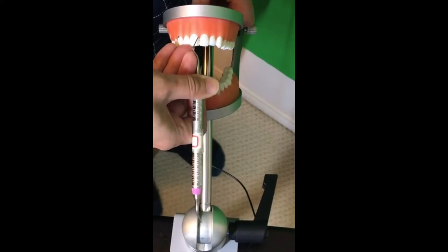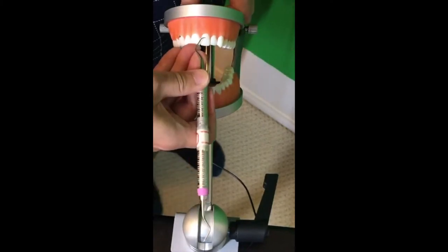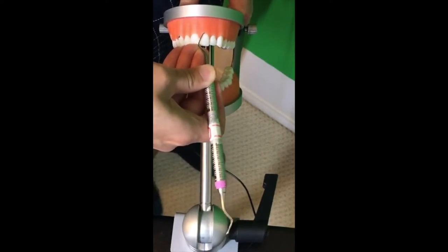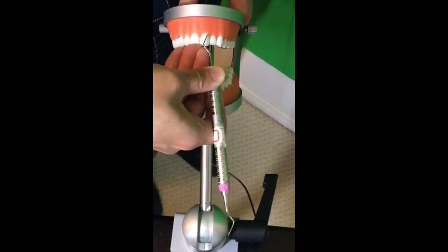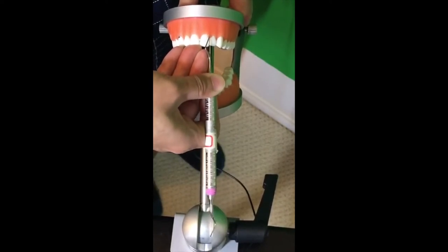See how much low lateral pressure I'm using — subgingivally. Go up and down, go around with the toe one-third, keeping the 70-degree angulation, then go up and down. All the way in — I'm only doing the surfaces away right now.